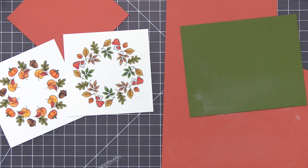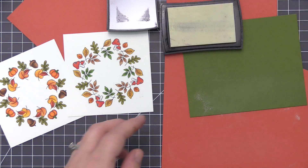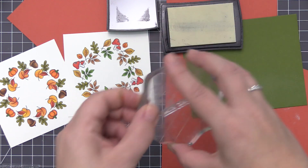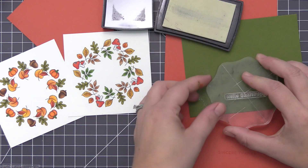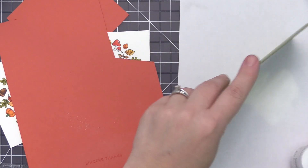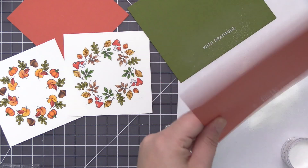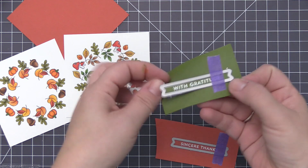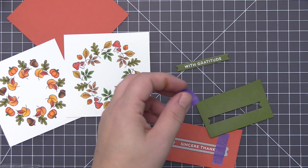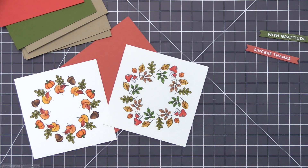For the sentiments I'm using the Bitty Thanks and Gratitude stamp set, which is one of my all-time favorites — it has so many great thank-you themed sentiments. I'm stamping these onto colored cardstock with Versamark ink so I can emboss them with white embossing powder. For the green I have Jelly Bean Green and for the orange I have Tangy Orange, which are deeper muted colors that go really nicely with the coloring on the wreaths. I stamped out those images, added the white embossing powder, heat set them off camera, and also die cut them with the Skinny Strips die.